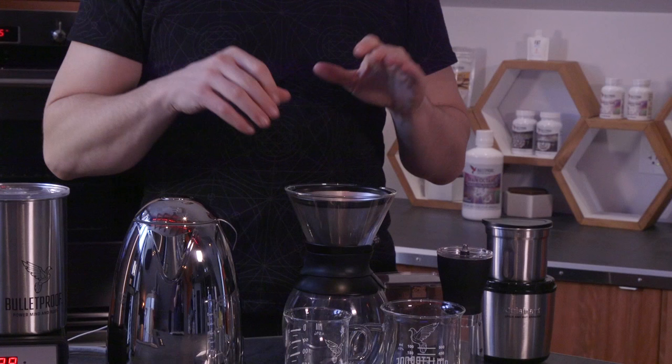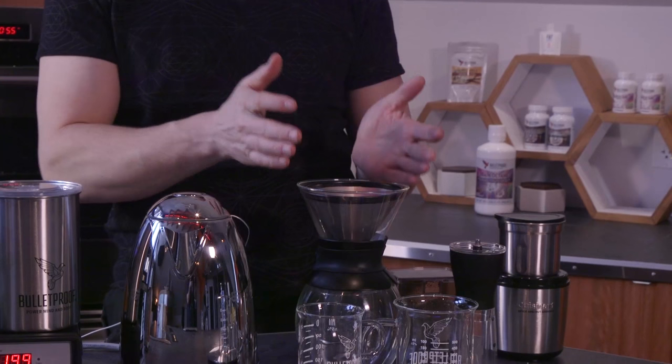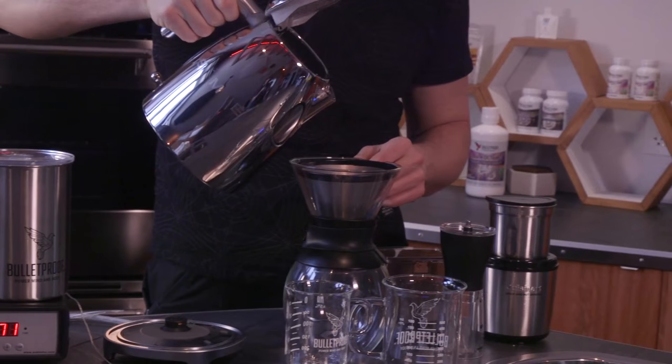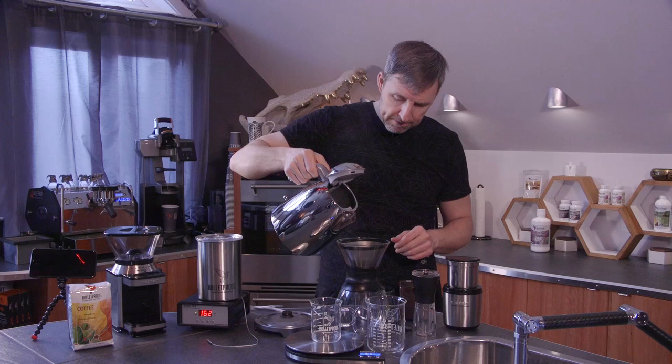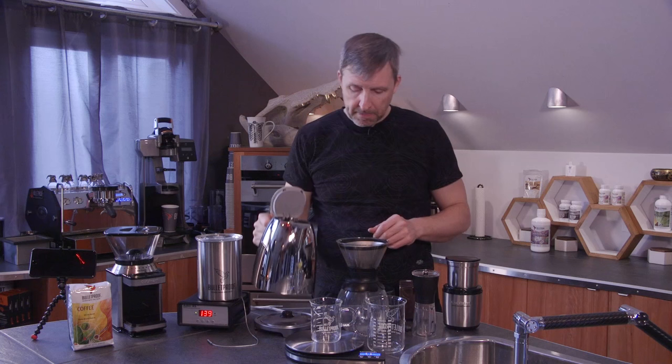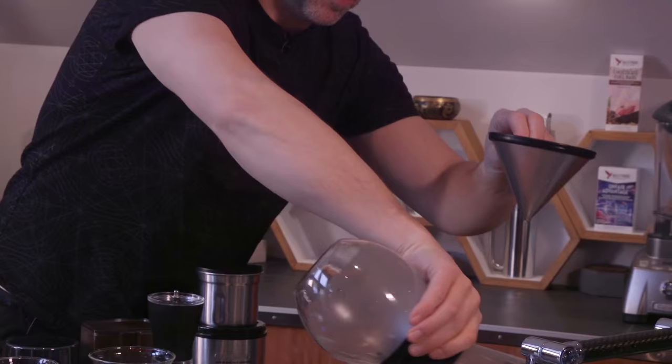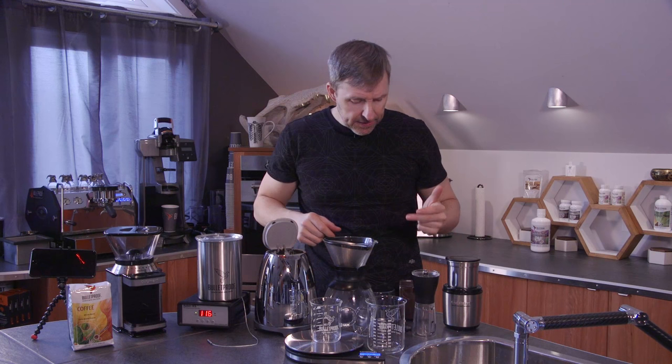So what I have here is coffee. You don't have to do this, but if you want to improve the quality of your coffee, you want to preheat your coffee brewing setup. I'm going to take the water — this is the thermometer that the digital temperature controller uses — and just put a little bit through. What I've done now is made this hot, because no one wants to put hot coffee in a cold coffee brewer.